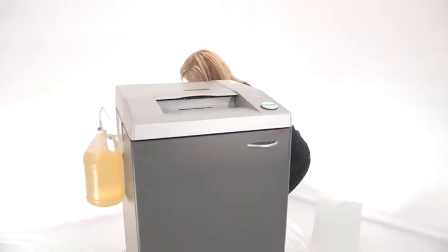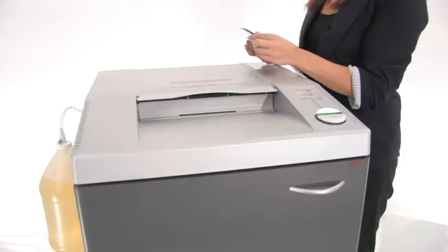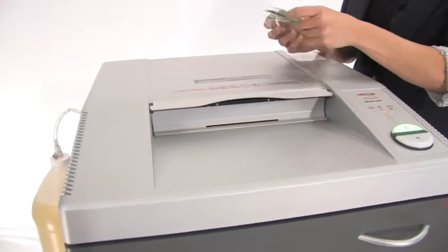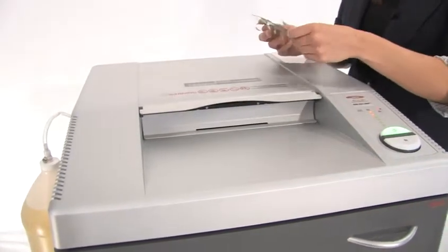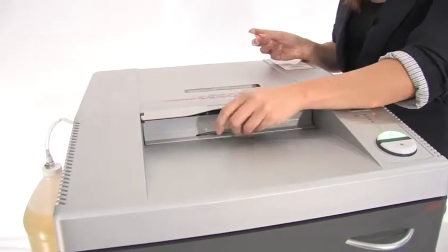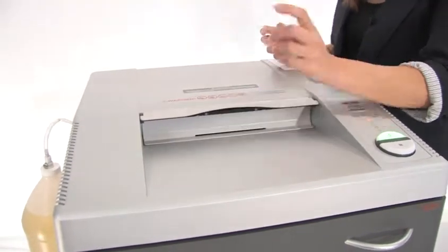Now I'm going to show you how to use it. It's super easy and super fast. All you do is feed the CDs in here and it destroys them as fast as you can feed them in. You can shred CDs, DVDs, ID badges, key access cards, and credit cards.